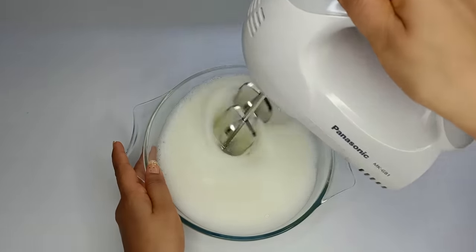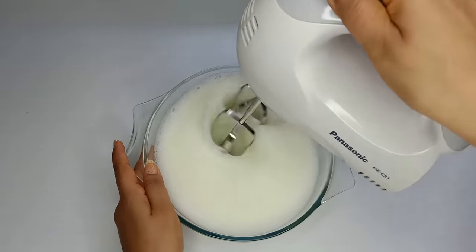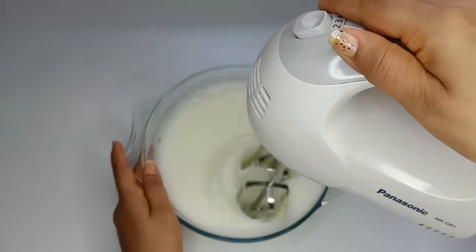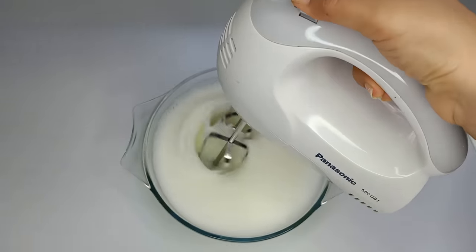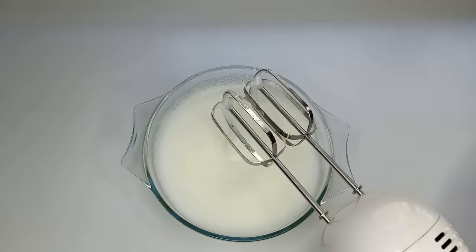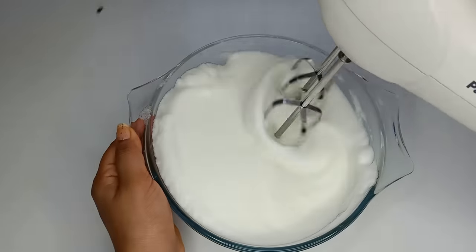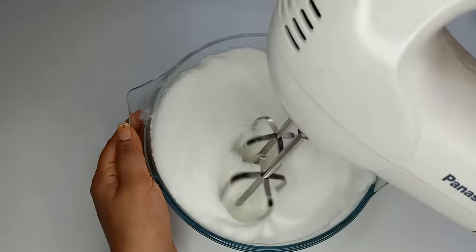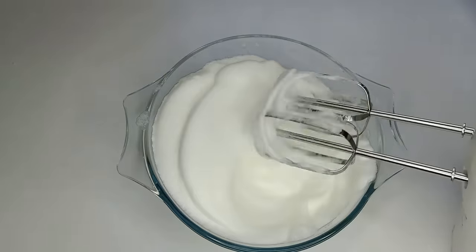When you use the cake, you can use the softness of the cake. This is the same with the whipped cream and the whole size of the whipped cream.